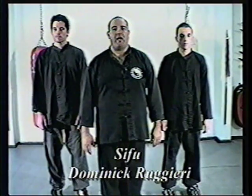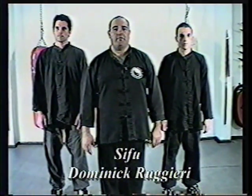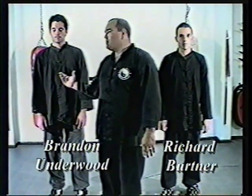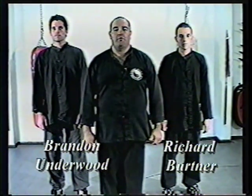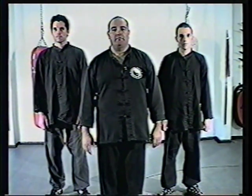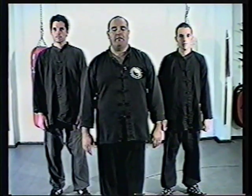Hello and welcome to the China Hand Kung Fu Academy. My name is Sifu Dominic Ruggieri. Here with me today is Richard Burtner and Brandon Underwood, intermediate students in Northern Shaolin Chuan. Today we'll be presenting to you Lian Bu Chuan, a basic Northern Shaolin form.